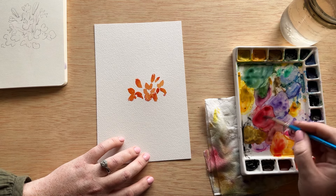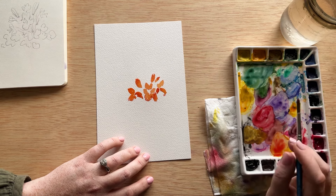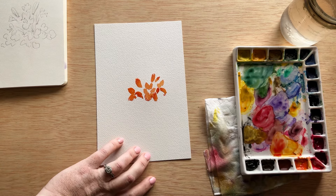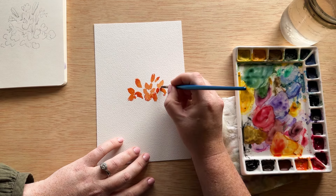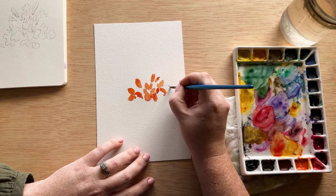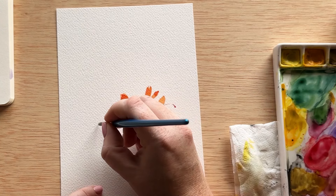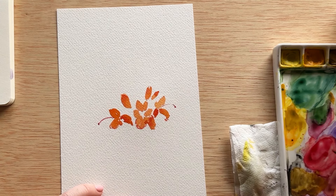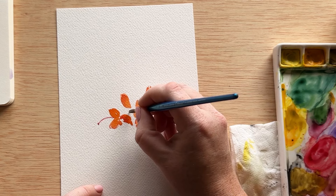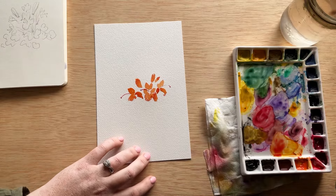Now we are going to pick up some bright alizarin crimson in a high concentration on the tip of our brush. This is for the very long stamen that is coming out of the middle of the honeysuckle. To paint this, I'm using very light pressure with the tip of my brush, just drawing that out into a slight curve, and then doing a little dot at the end. Honeysuckle have other stamen that come out, but this is the only one that is bright pink.